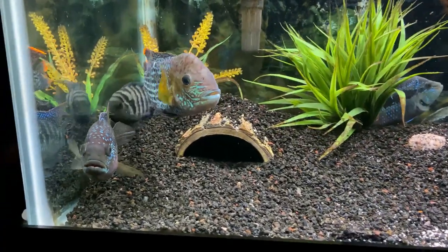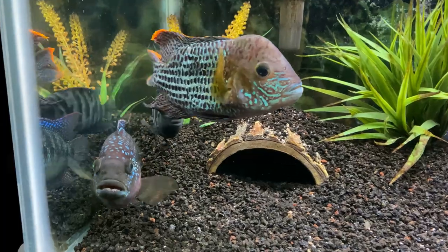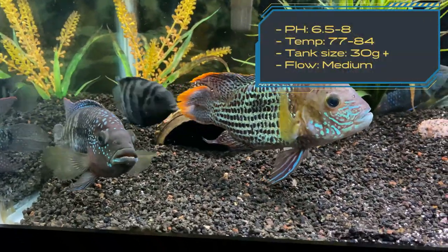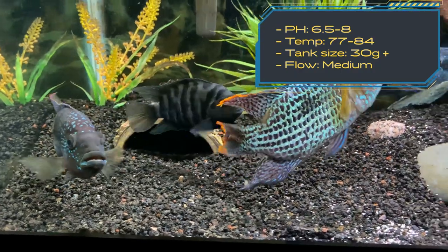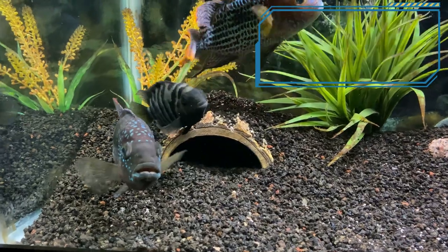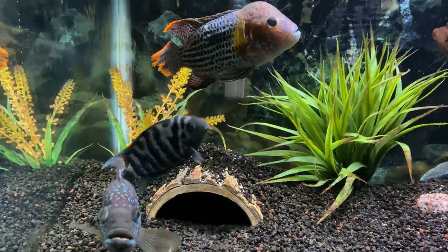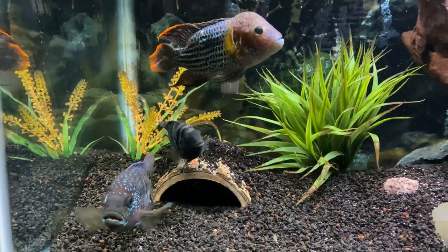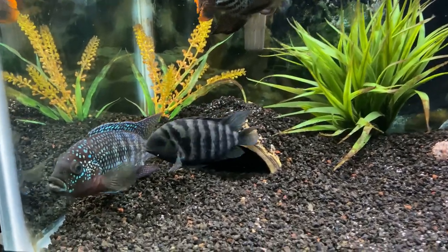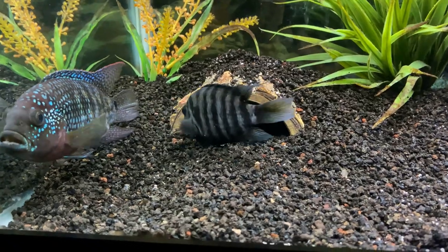A great aspect of the Convict Cichlid is that they are extremely hardy fish. They can live in hard water with a pH level between 6.5 and 8, and a water temperature between 79 and 84 degrees. Even though they are hardy fish and can withstand levels slightly outside these ranges, it's important to give them an adequate tank environment for them to truly thrive and look the best in your tank.